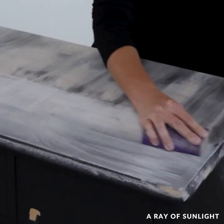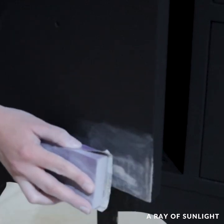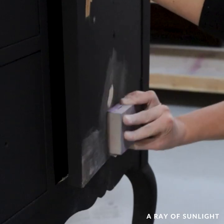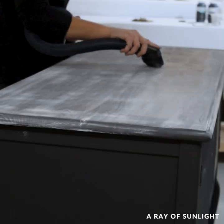It was after the kids went to bed, so I sanded by hand instead of using my electric sander. Then I cleaned up the dust and sprayed another coat of paint.